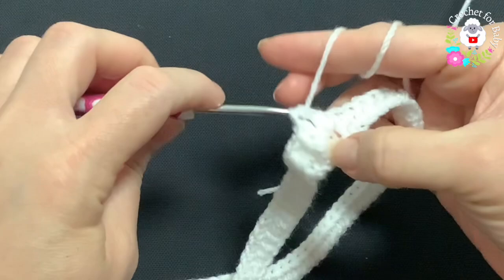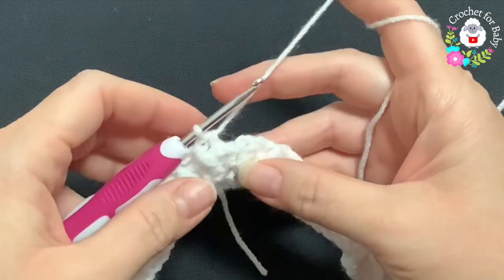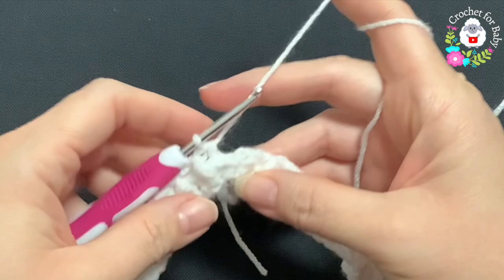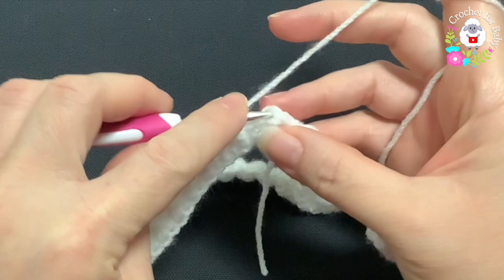Continue front post and back post half double crochets all around for this second row. To finish this row — and all rows to follow — go on top of the first half double crochet and join with a slip stitch.